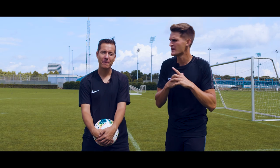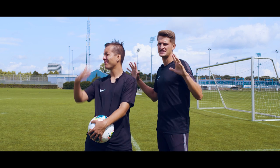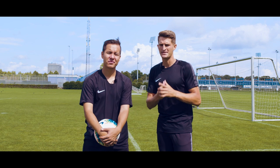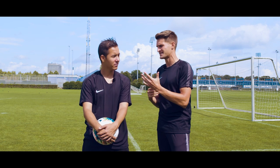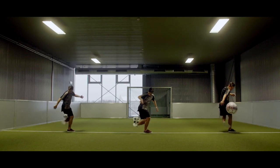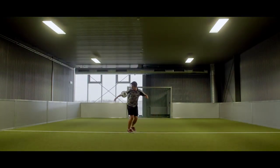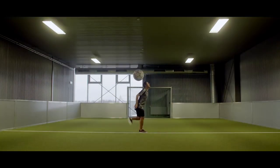Hi guys and welcome back to another video. You might notice a change in scenery today — I'm out here in Copenhagen filming with Unisport Web TV, and I'm joined by a very special guest. I'm sure you recognize his face, but in case you don't, this is PWG, professional freestyler and also a host here at Unisport, and he's here to help me today with the tutorial.